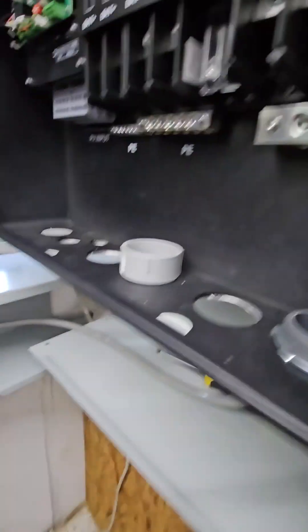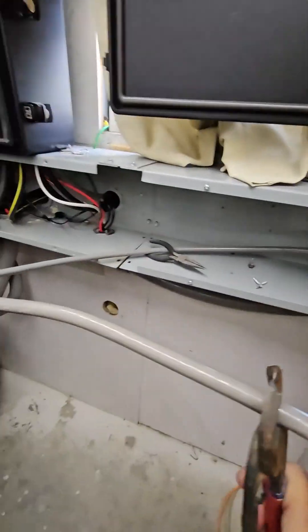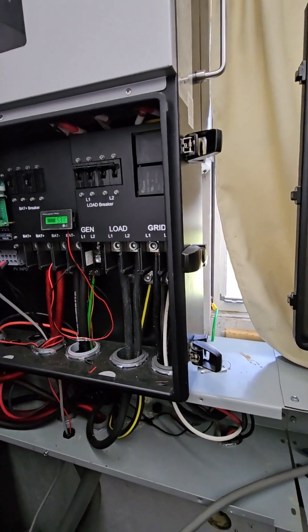Since neutral doesn't need to go into any of the boxes, I'm just going to run neutral from one all the way over to the other. That will be the neutral bus over there in the first inverter.